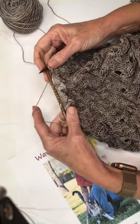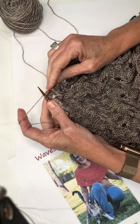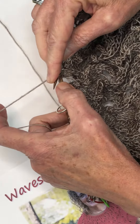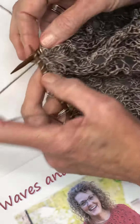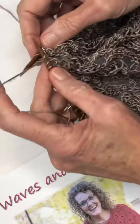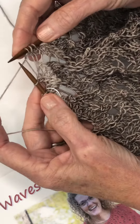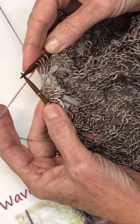On the row of the pattern that I'm on, I happen to know that the first stitch is an SSK. So let me go ahead and do my SSK. And then I'm going to knit these next stitches. And now I'm ready to make my I-Cord bobble. There's a yarn over in the pattern as well before that bobble.